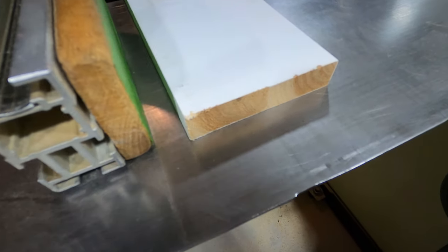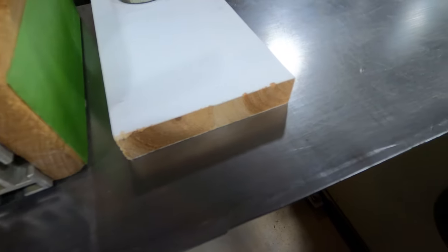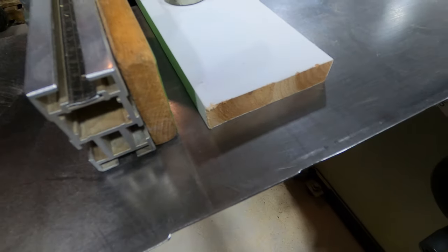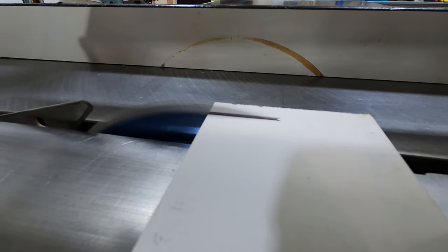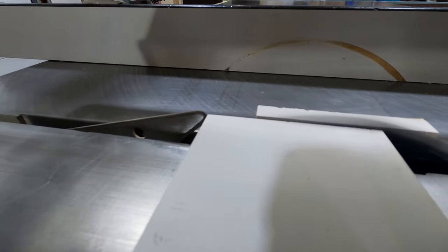Our next contender is this piece of primed pine trim. This is how it looks right now. I'm going to do a cross cut in this pine. These are the results for the trim piece — this is the top side, and this is the bottom side.